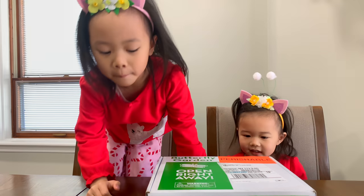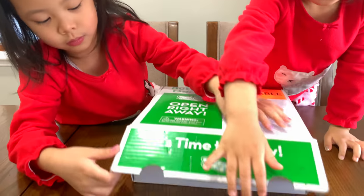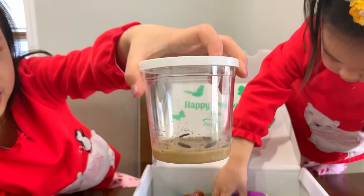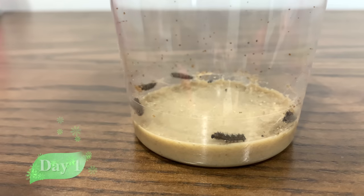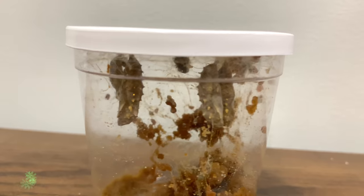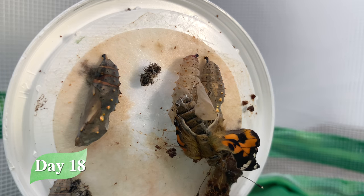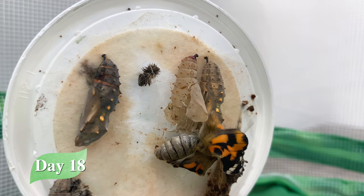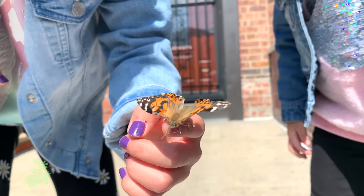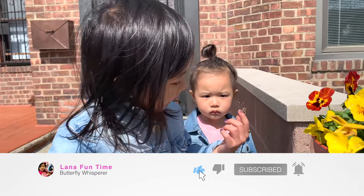Hi everybody! In this video, we will learn about the life cycle of a butterfly. Last month, I started to grow painted lady butterflies. Here are the baby caterpillars. We will watch them grow bigger day by day, become chrysalids. We also get to watch the birth of a butterfly up close — how cool, right? We will be feeding them and eventually set them free. Please consider subscribing, and let's get to it!